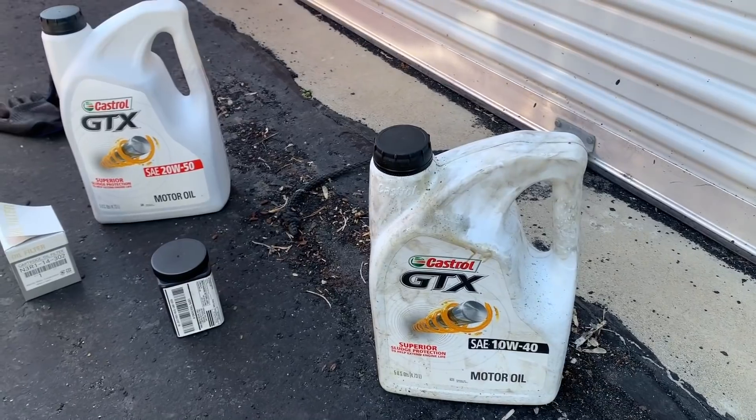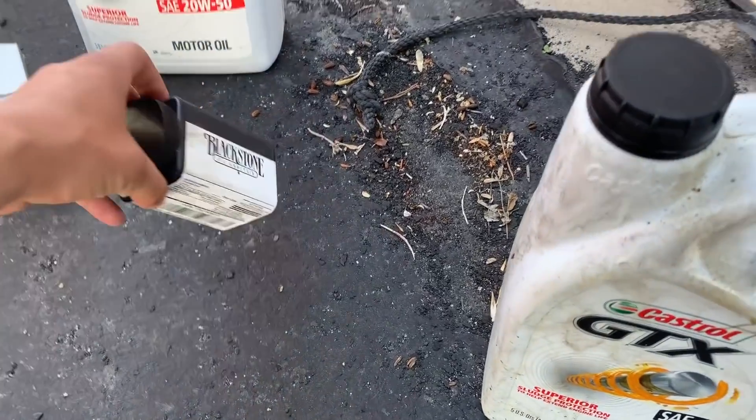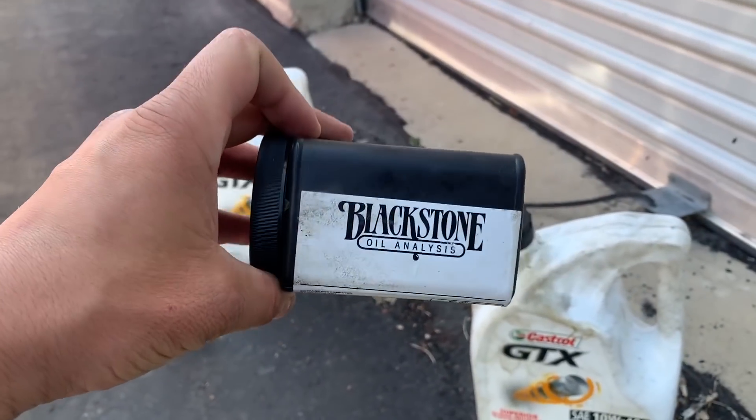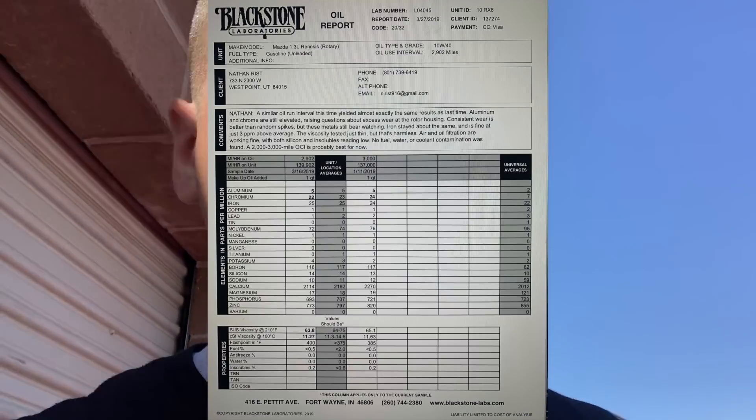What tells me that 10W40 is the correct weight to use is something called Blackstone Labs — and they're not sponsoring this video. They're a company you send oil samples to and they test it and tell you what's in your oil. I've done this twice on the RX8 using 10W40, and both tests came back with some interesting results. If you look at the screen, you'll notice copper — which would be bearing material, which is what the bearings are made of.